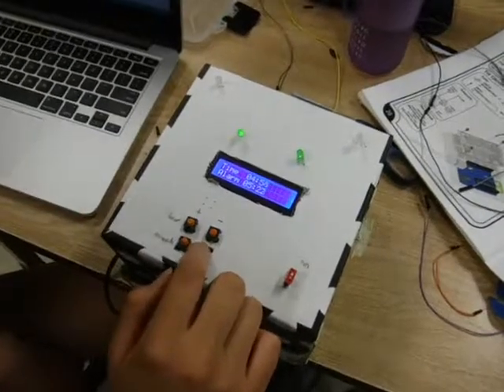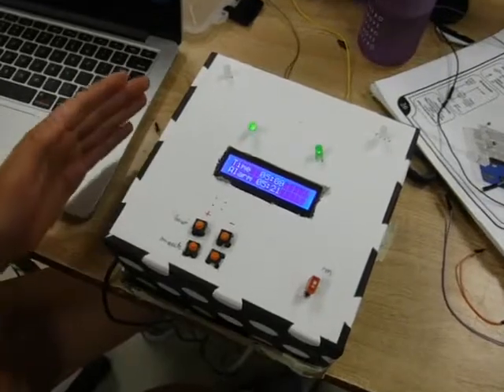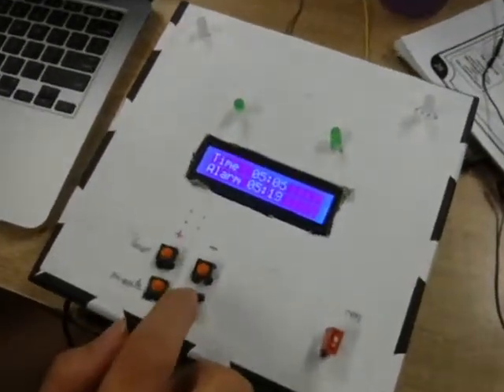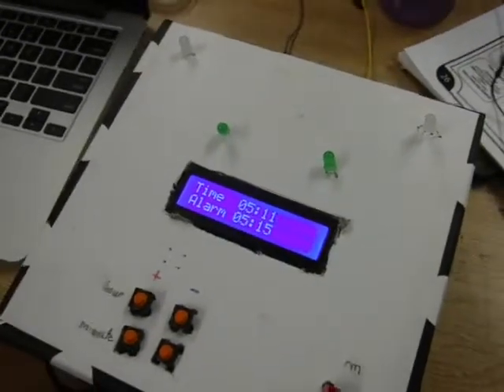There's an alarm clock, and also when it gets dark, the night light turns on. As you can see, we're approaching the alarm time, and when that alarm goes off,